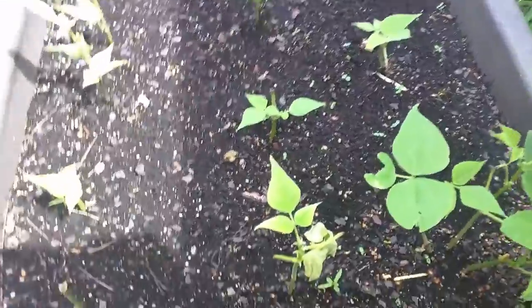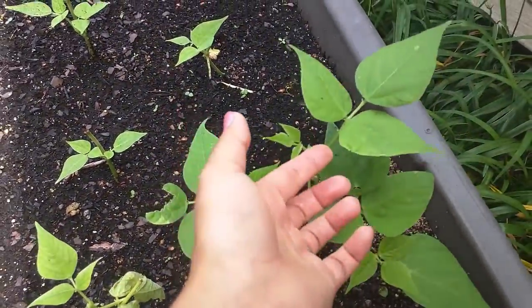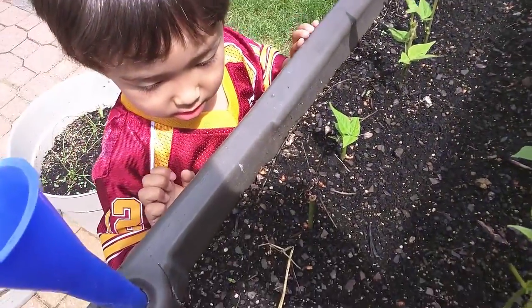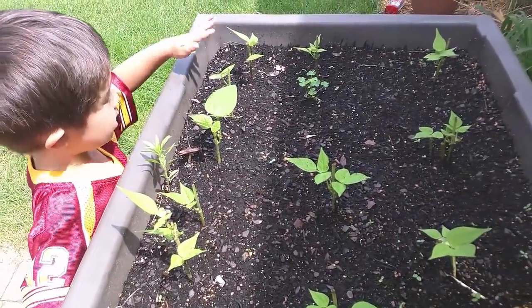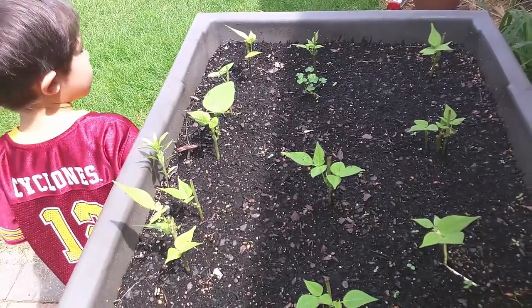And then these are the green beans. Some of it's been eaten by the deer, but they're sprouting again. And this one got busted in the wood. That one got busted. This one's okay. What is this one? This one's probably good. Yeah, that's like a weed — we'll have to pull that one out.